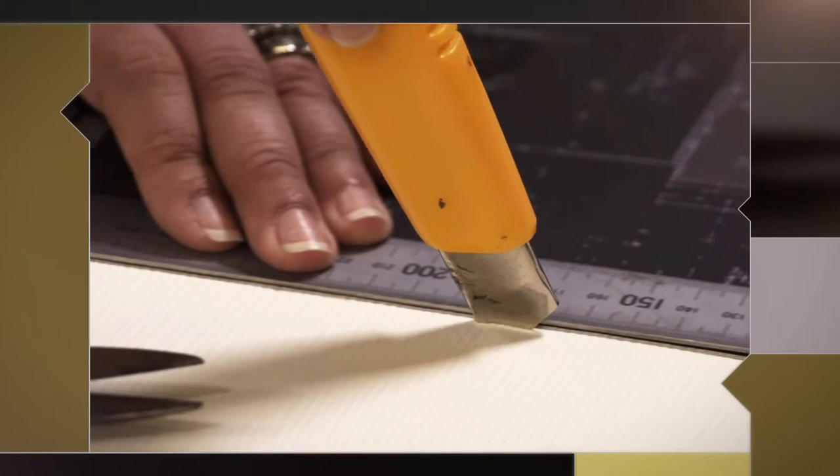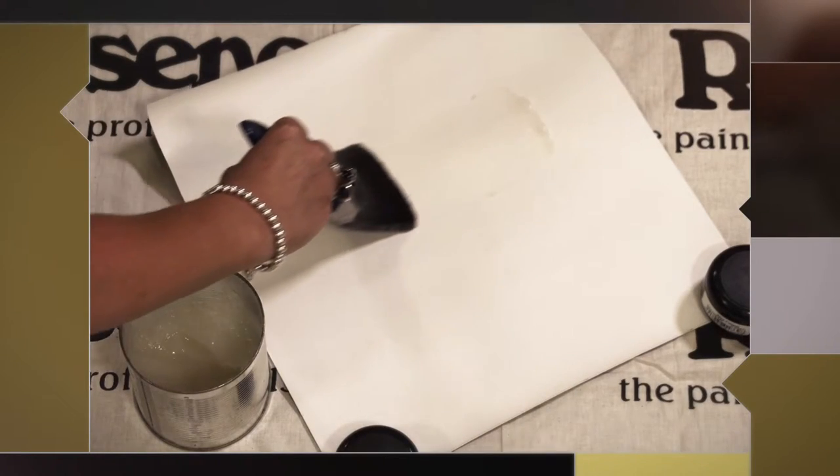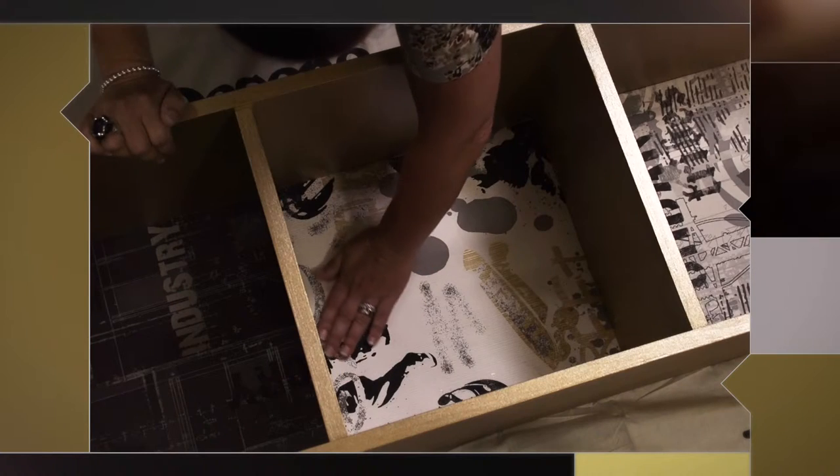Measure your shelves and then cut squares of wallpaper to fit. Brush the wallpaper paste onto the back of the wallpaper and then carefully insert it into your shelves, press it into place and then leave it to dry. We're just putting the wallpaper in the back but you could put it anywhere.